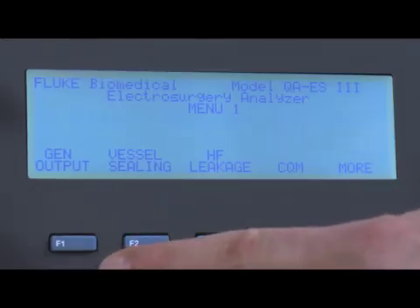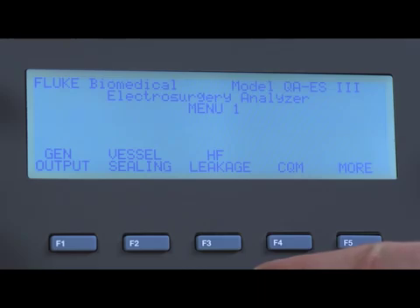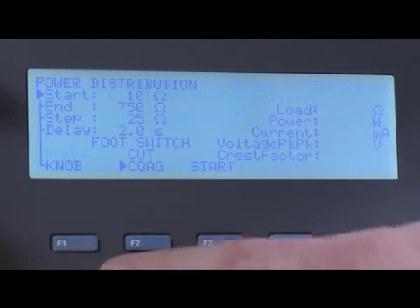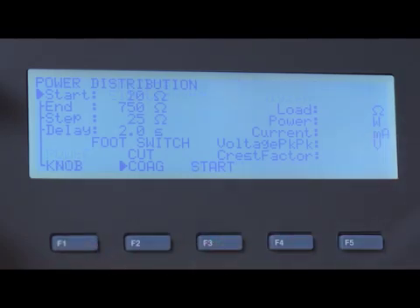The QAES-3 collects all measurements including vessel sealing, high frequency HF leakage, contact quality monitor, and output power distribution in single or continuous mode. It also measures cut and coag waveforms with either monopolar or bipolar outputs.